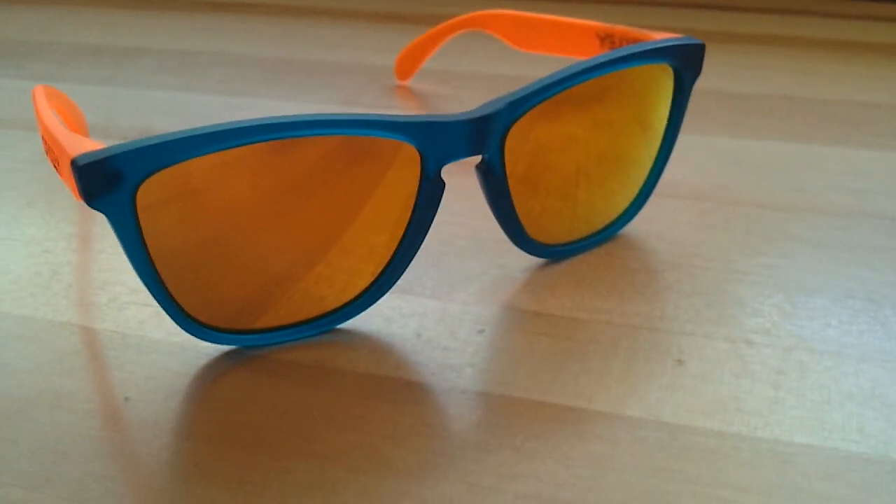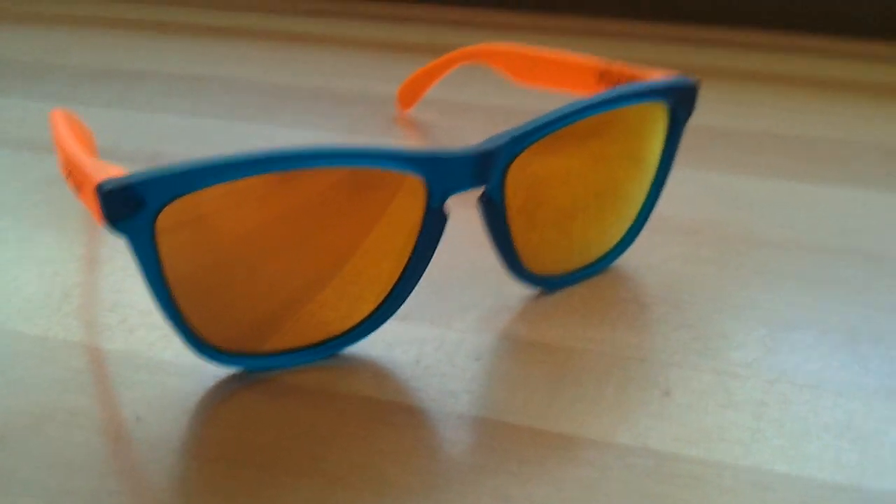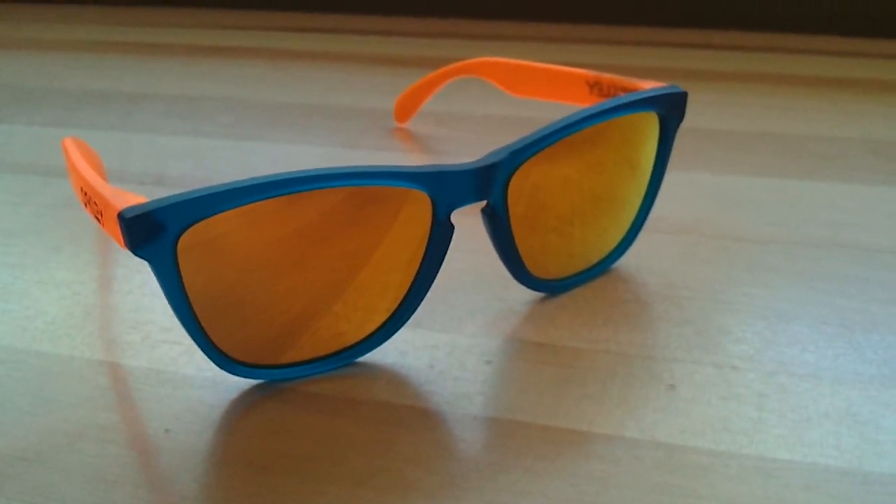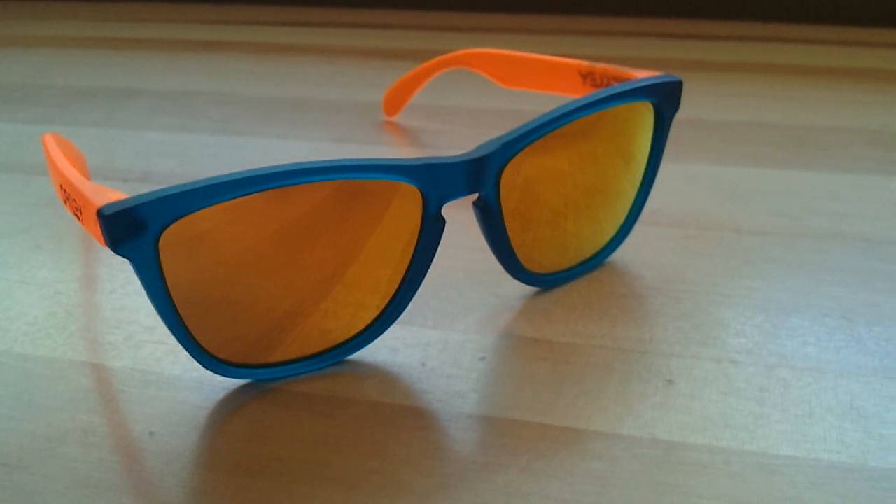So these are just starting to come into stores now. You can probably find them if you go to your local Oakley store — probably one of the bigger stores if you have one nearby.